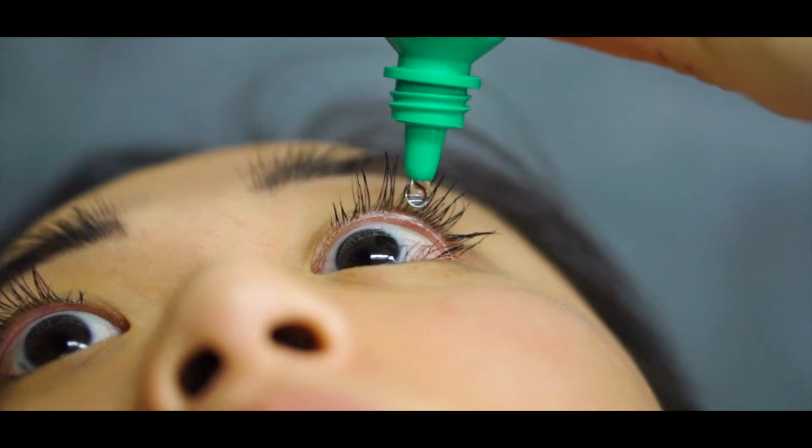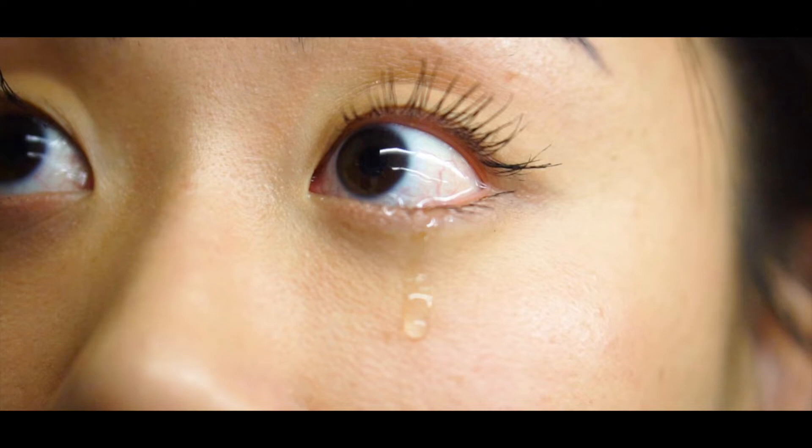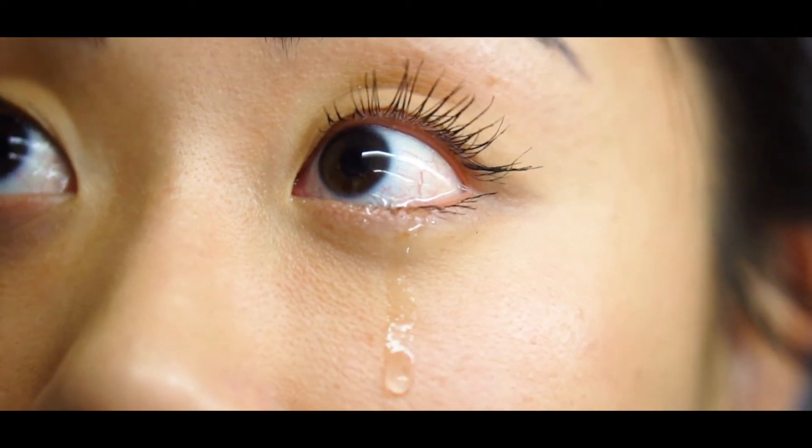Really, we learned that eye drops are five times too big for the eye. For every single drop that goes in the eye, 80% of that is wasted. And so we've all kind of had that experience, right?